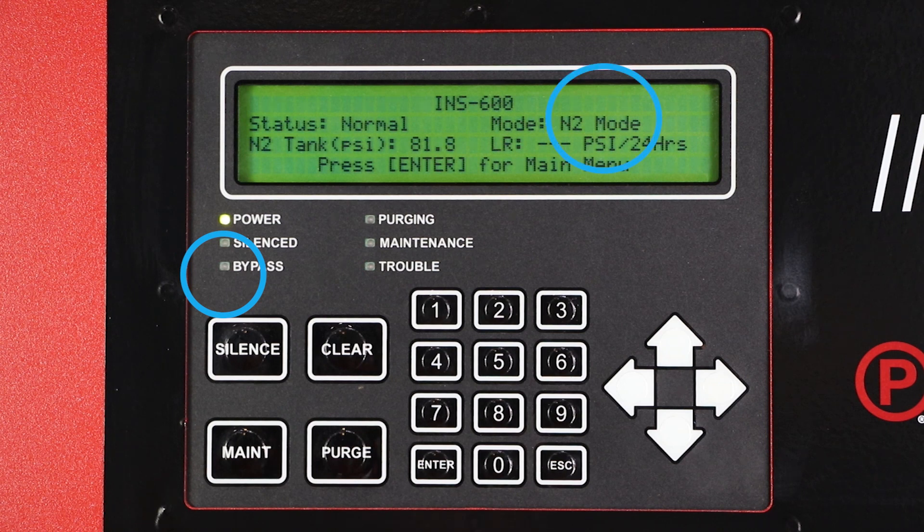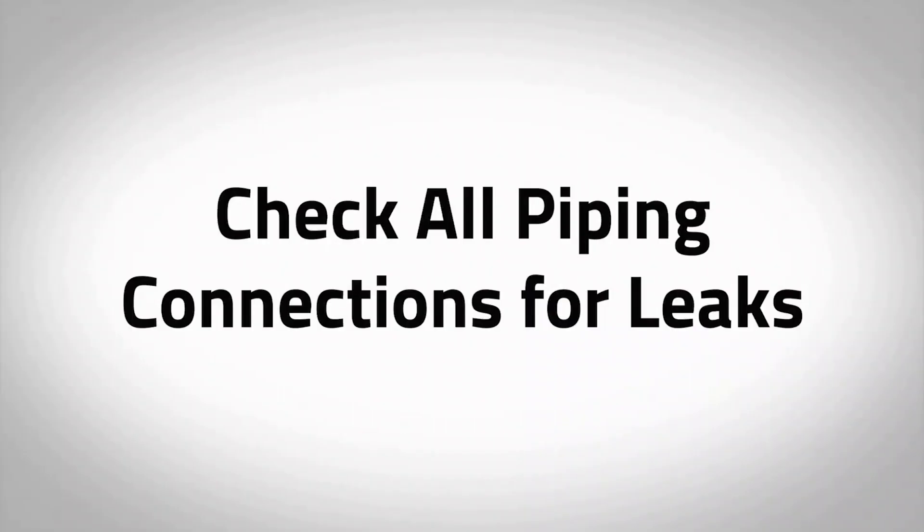This indicates that the unit is now in nitrogen generating mode. Check all piping connections for leaks, as pre-plumbed fittings may have loosened during shipment. Any pressure drop on the tank during this time could indicate a leak.